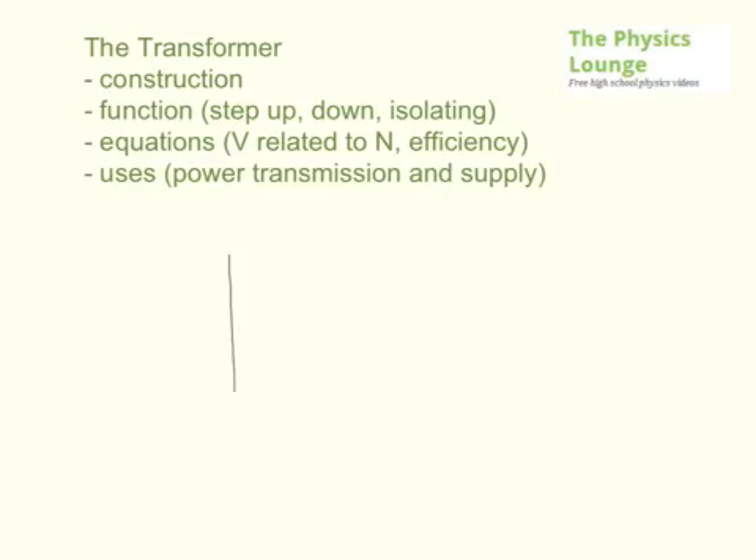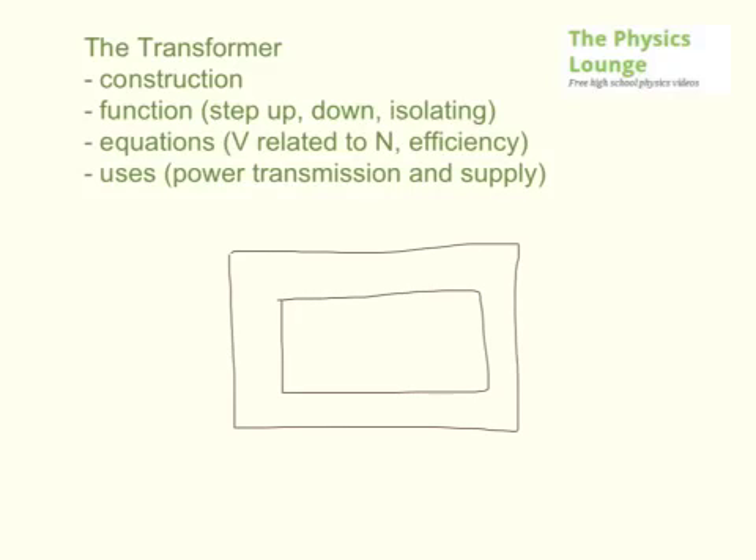The electrical transformer is a really simple kind of idea — well, it actually builds on some fairly complex ideas — but you basically have an iron core, this is an iron kind of loop, it's relatively square. I'm not going to try and draw it in 3D. You have a coil of wire on one side going around and around and then coming out, and you have usually an alternating current going through there, or an alternating voltage across it.